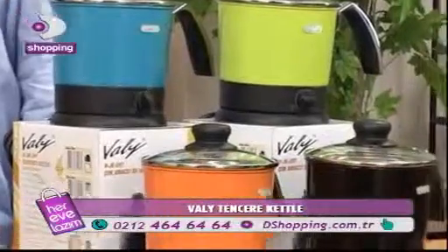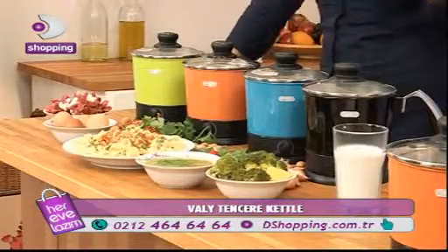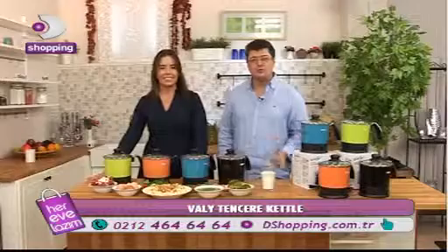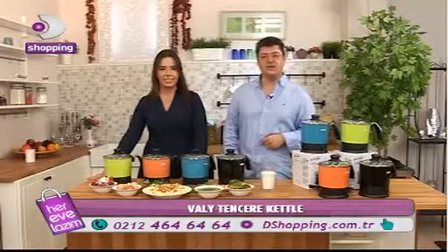Gördüğünüz gibi efendim, Vali Tencere Kettle'ın 4 ayrı rengi var. İstediğiniz rengi seçebilirsiniz. İstediğiniz rengi sipariş verebilirsiniz. Fiyatını zaten ekranda görüyorsunuz. Küçük bir hatırlatma, kampanya kartlarına vade farksız 12 taksit imkanımız da var.